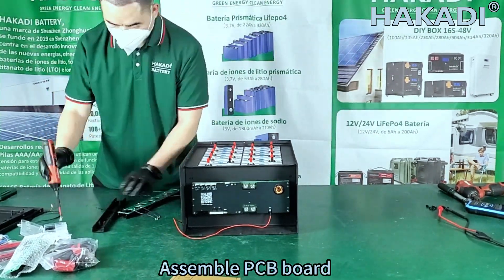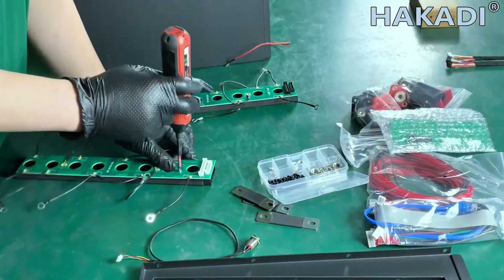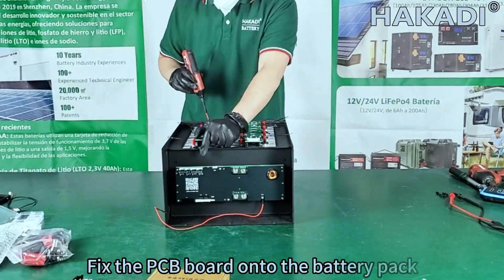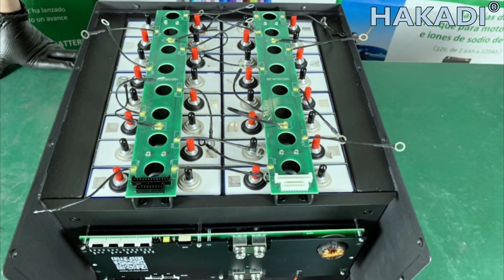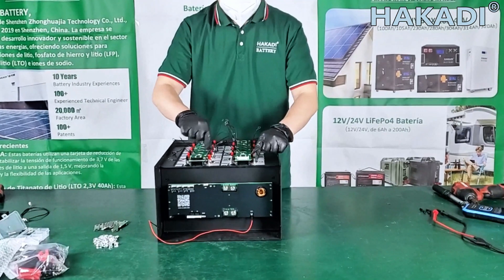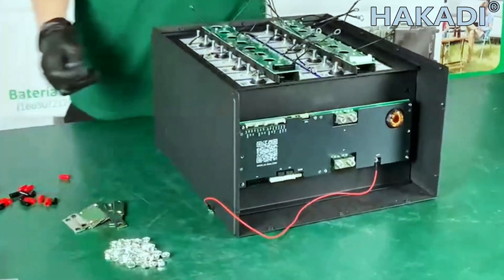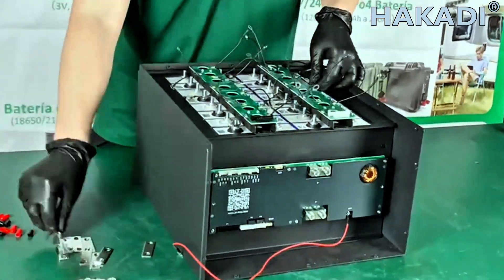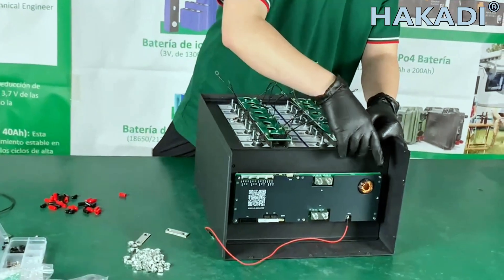Assemble the PCB board and fix it onto the battery pack securely.